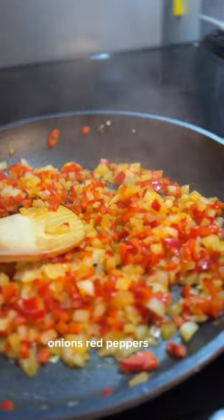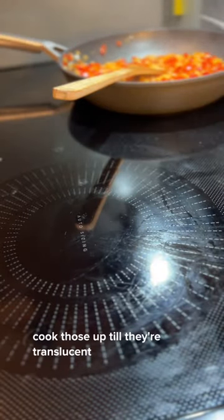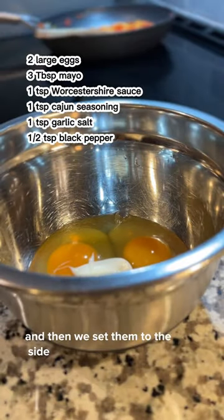We've got a hot pan here — onions, red peppers. Cook those up until they're translucent, and then we set them to the side.